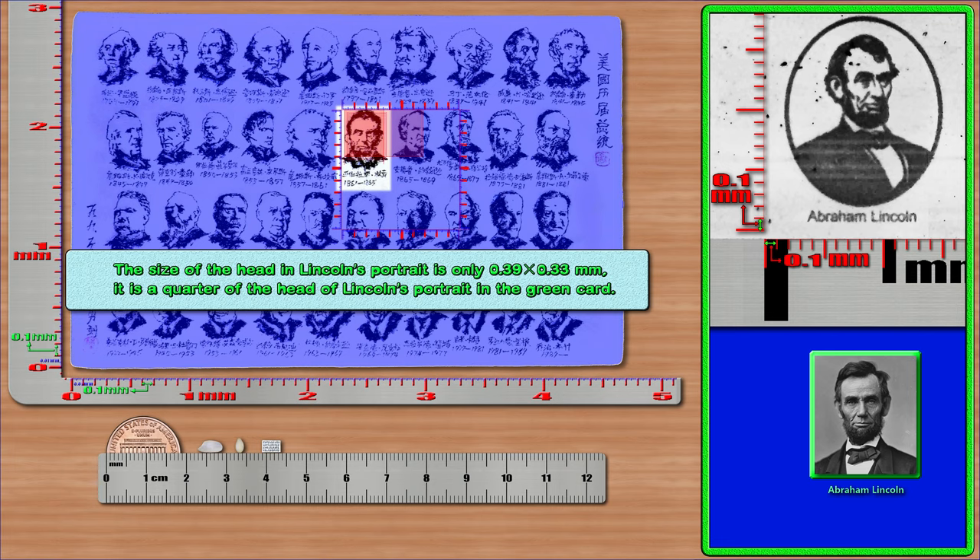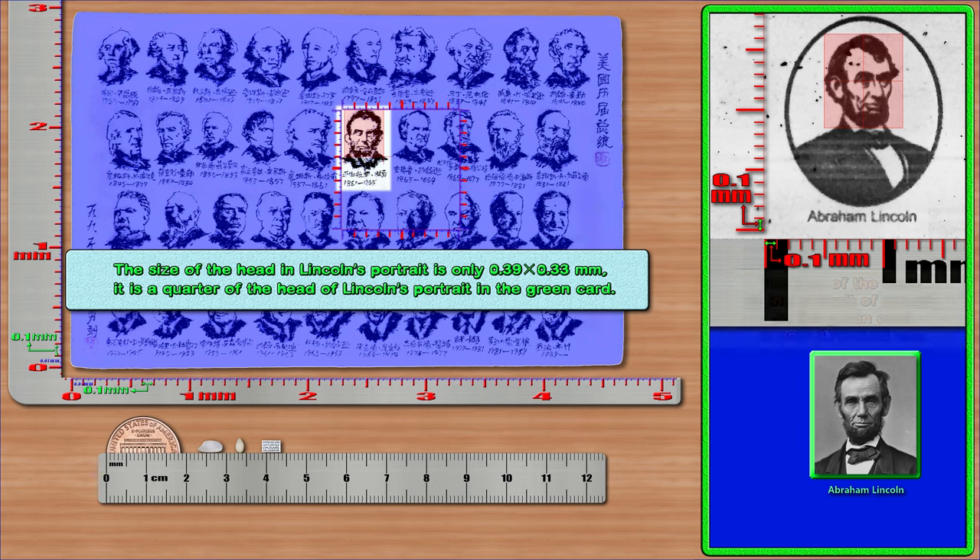The size of the head in Lincoln's portrait is only 0.39 × 0.33 mm. It is a quarter of the head of Lincoln's portrait in the green card. The size of the head in the portrait of Lincoln on the green card is only 0.79 × 0.63 mm.